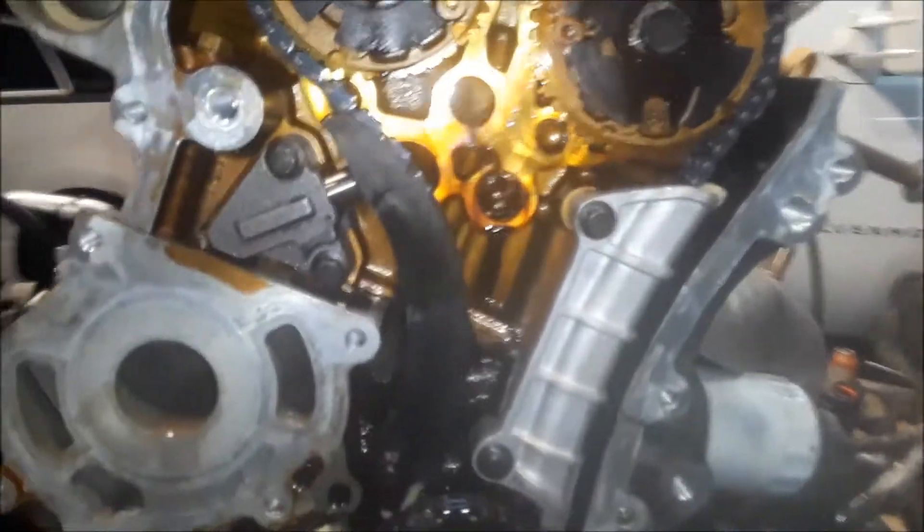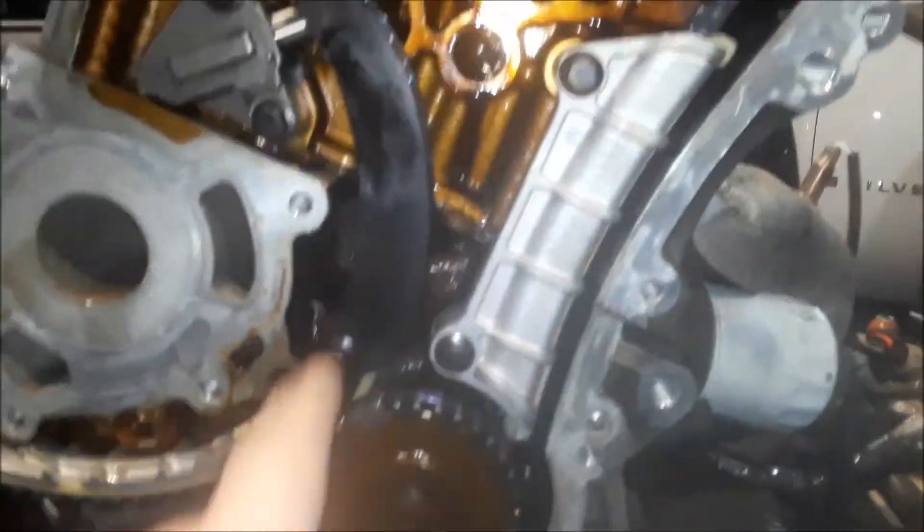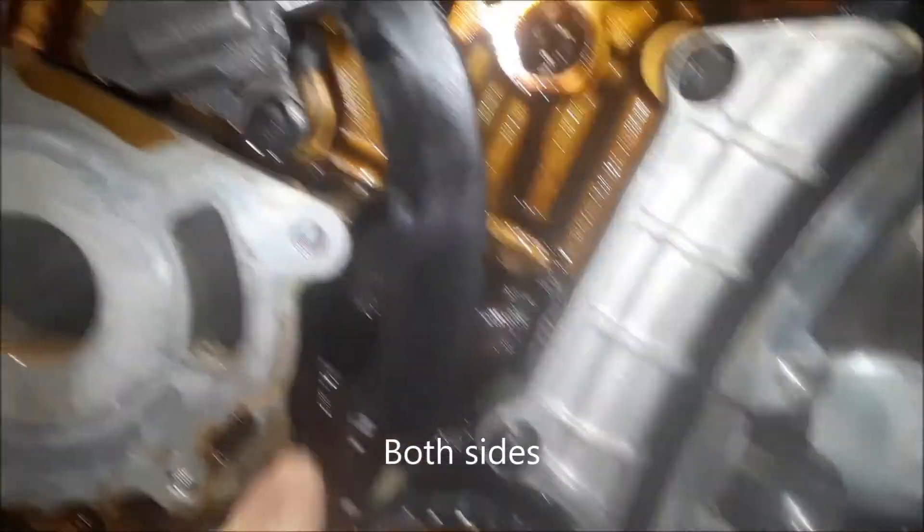Here's the timing chain — the timing chain, the guides, and the tensioners.